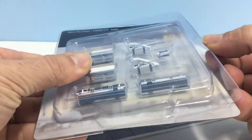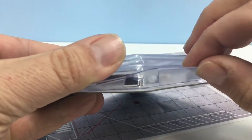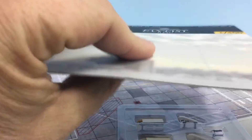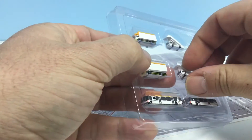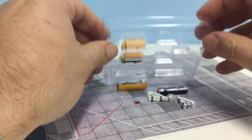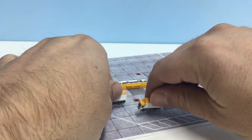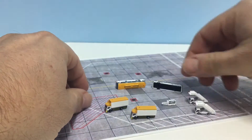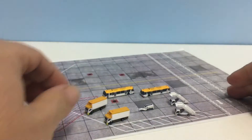The good thing about Fantasy Wings packaging is that you don't have to destroy it to get the models out — it just clips around, so you can always take it off and put it back together again without damaging the cardboard. So we've got our two trucks, our two powered air stairs, our two buses, and the little generator unit.